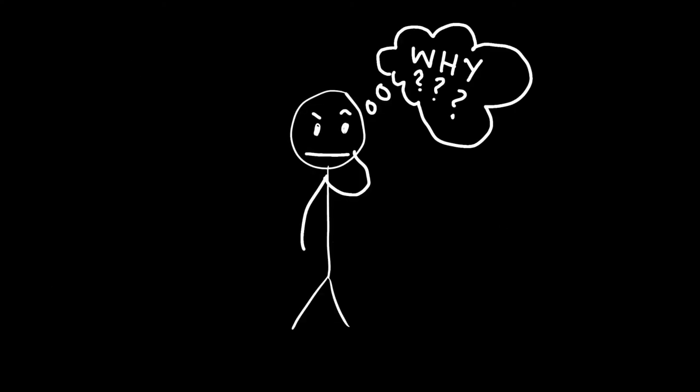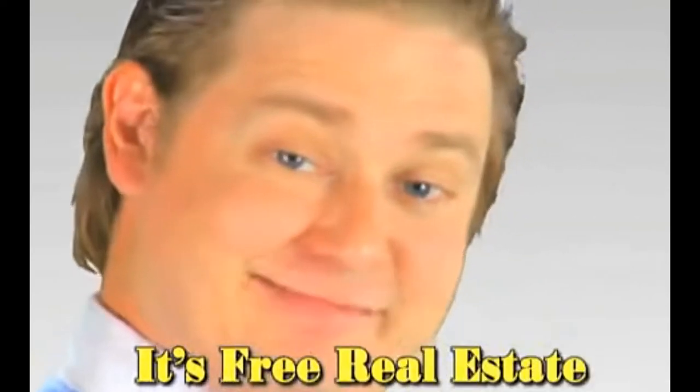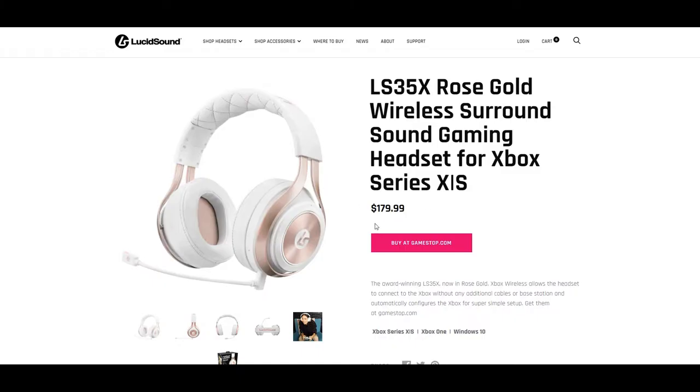You're probably thinking, why compare the two at all? One is meant for PlayStation and PC, and the other is meant for Xbox. But it's free real estate. Both headsets' typical retail price falls at around $179 US dollars, so with both at the same price margin, which is going to be the best for you?